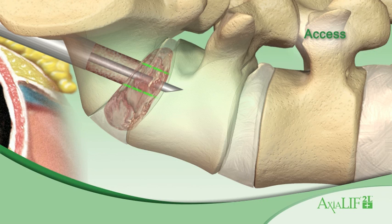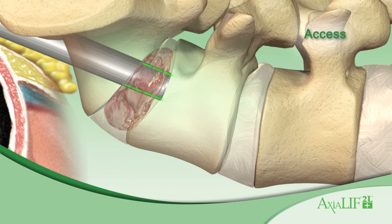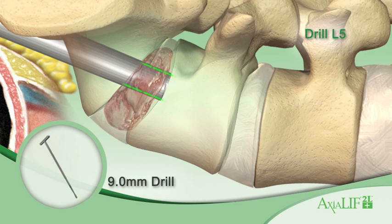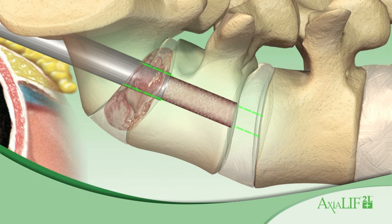Using the 12 mm dilator tamp, advance the 12 mm sheath until it is flush with the inferior endplate of L5, effectively pushing bone graft material radially. Advance the 9 mm two-level drill through the L5 vertebral body and into the L4-L5 disc space.